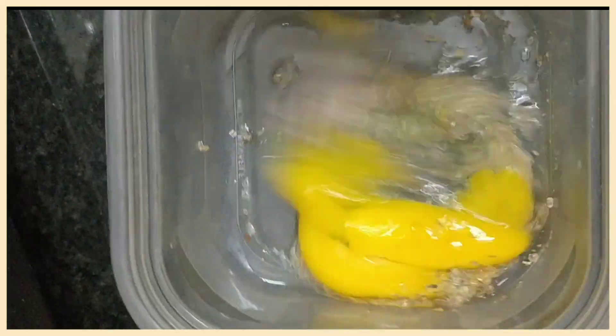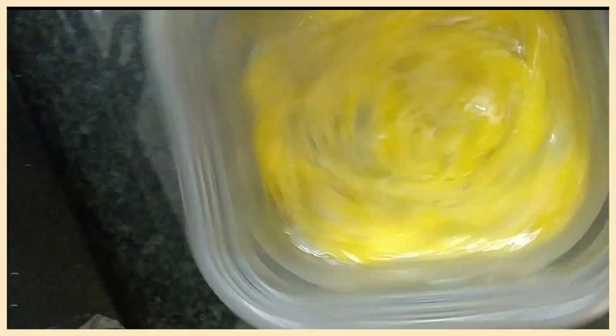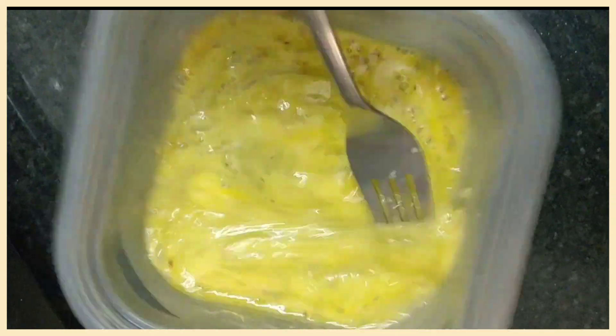I added a little oil on the bread. Mix it well so that the sugar crystals will melt. And once they are melted, it's ready to go. This dish is very easy — easier than Maggie, in fact — and healthy.